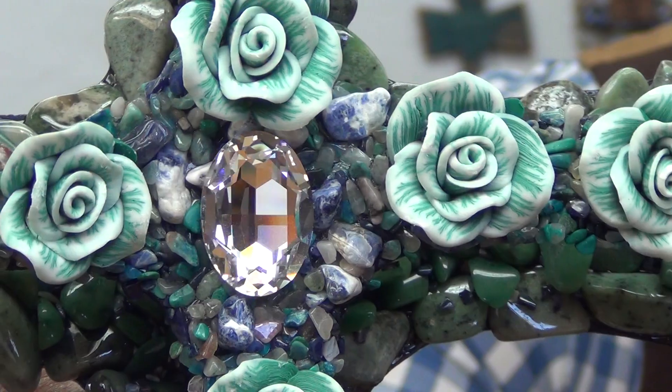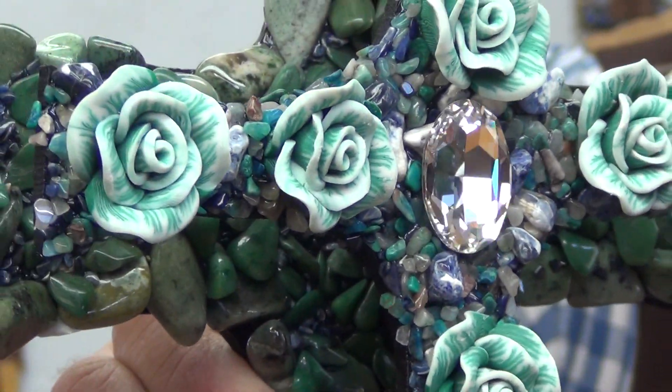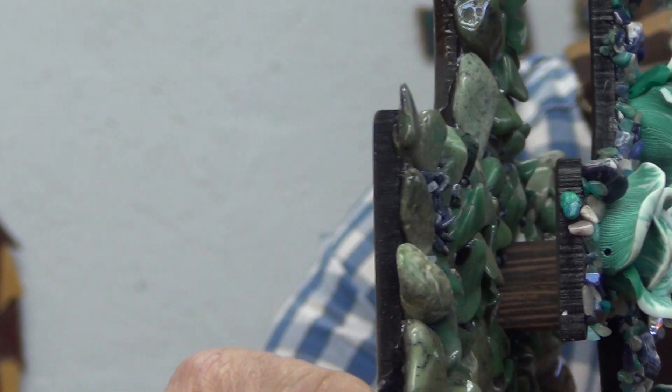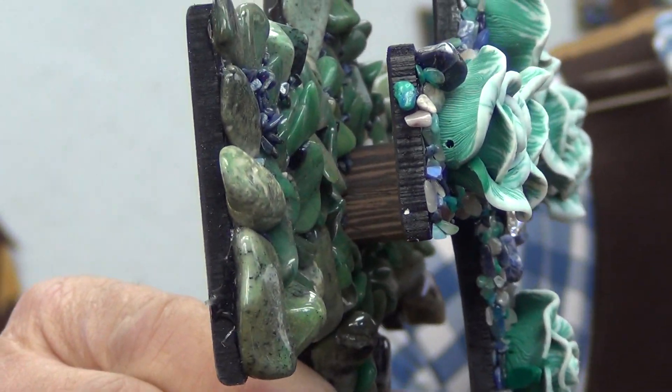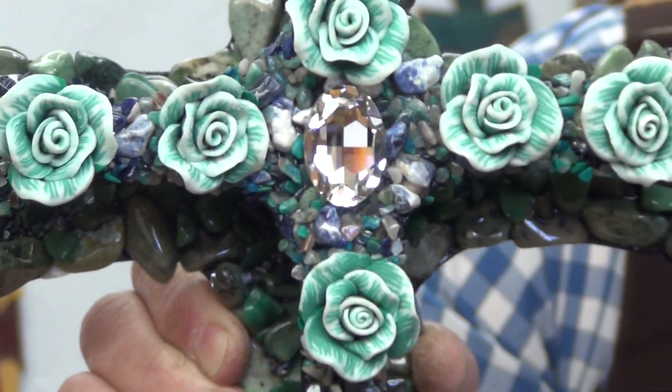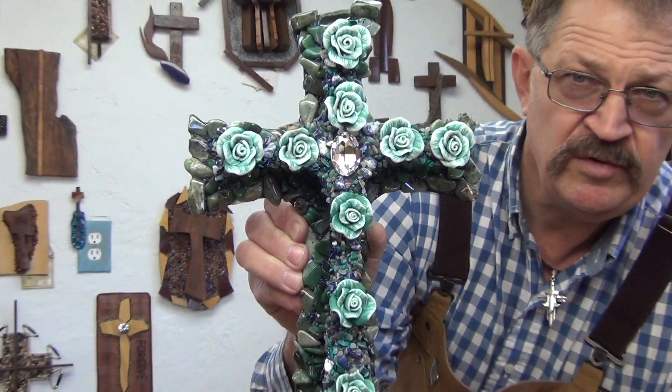The roses there and the different stones. It sets out probably close to two inches from the back cross to the front cross, so it's three dimensional — a very beautiful cross.